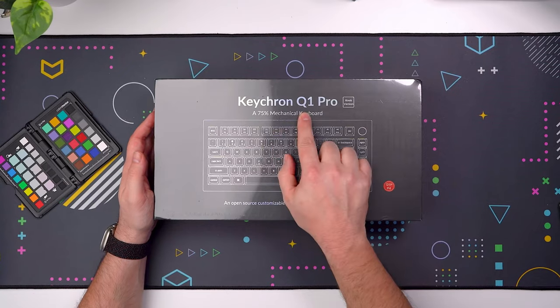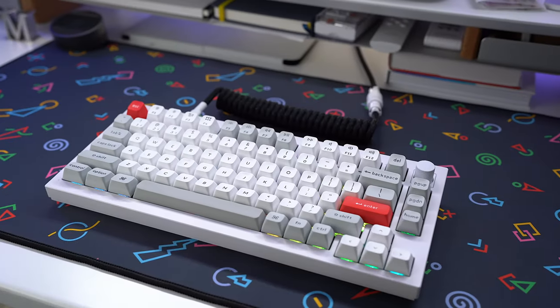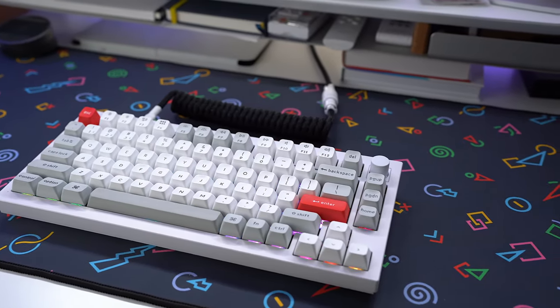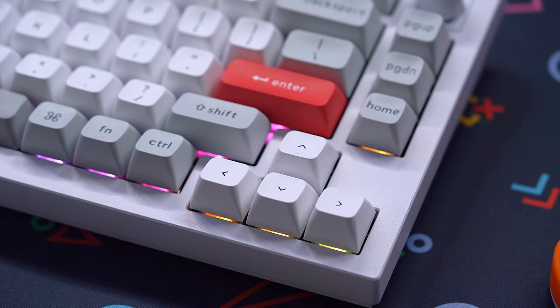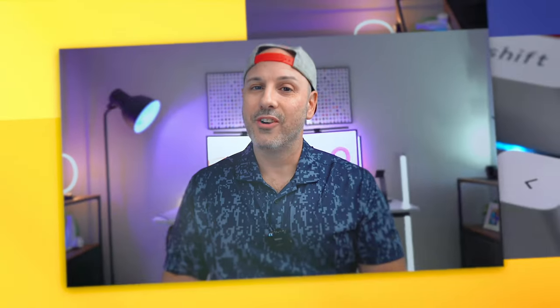Hey everyone, I'm Mike Caputo and today we're looking at the much anticipated Keychron Q1 Pro. Keychron has been in the game for about six years and they're releasing a follow up to the Q1 which is supposed to deliver an even more refined typing experience. In today's video we're going to look at the typing experience, the build quality, and everything in between to figure out whether or not the Keychron Q1 Pro delivers on that promise. So whether you are new to mechanical keyboards or a mechanical keyboard aficionado, let's get started.